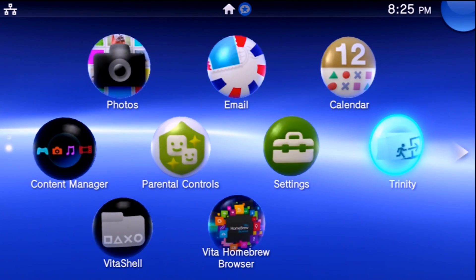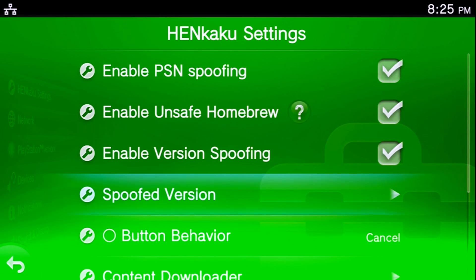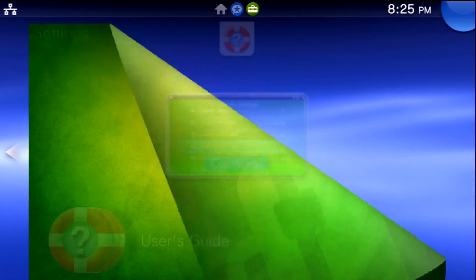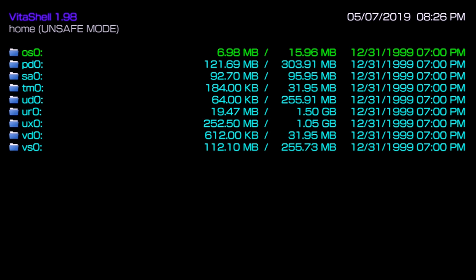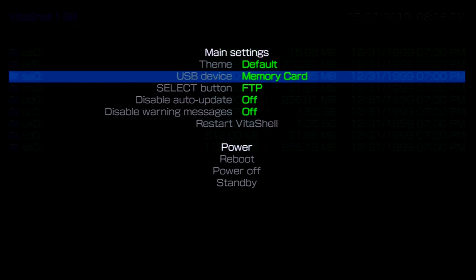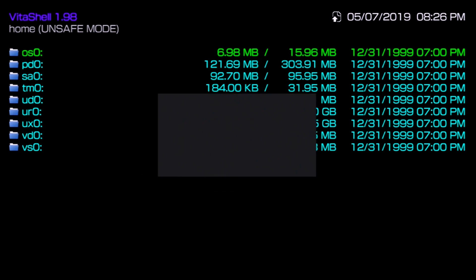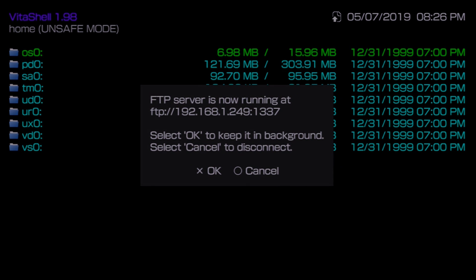Once that's done, go back over to Settings, then HENkaku Settings, enable Unsafe Homebrew again, go down to Unlink Memory Card, press OK, and we're good. Now go over to VitaShell once again. Make sure you connect however you want — press the Start button for FTP or USB. I'm going to use FTP. When you select what you want, press the Select button and connect it to your computer.